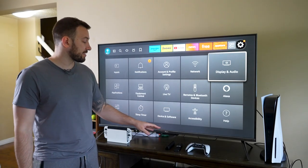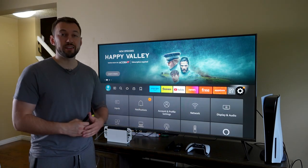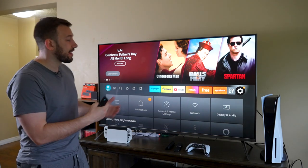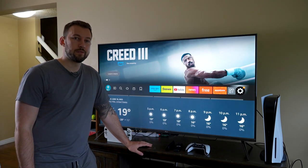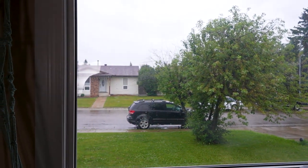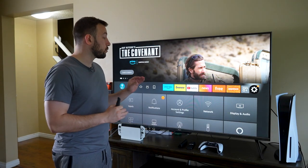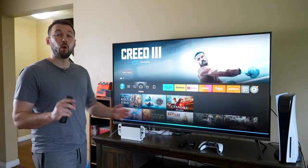Secret number ten is utilizing the Alexa that's built into your Fire TV. Most devices have it built in automatically so you can use it at any point, but most people aren't taking advantage of it. There are a number of useful phrases — for example, 'Hey Alexa, check the weather for me.' You can also ask it to take you to a certain show or movie inside an app, open a specific app, or ask basic questions. Or you can say 'Hey Alexa, go to UGT on YouTube.'